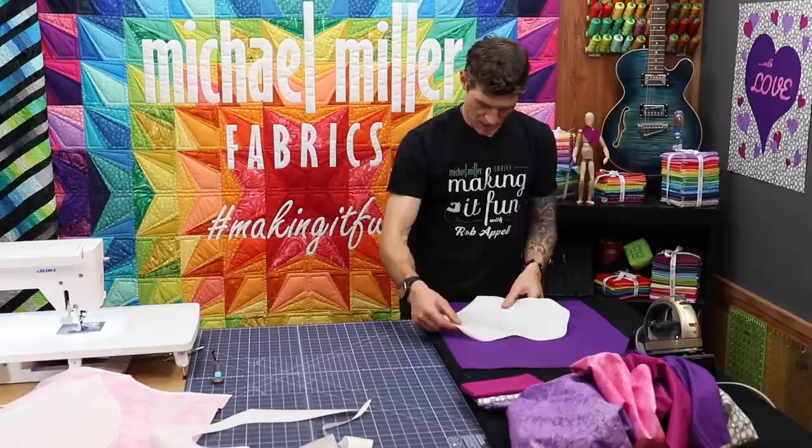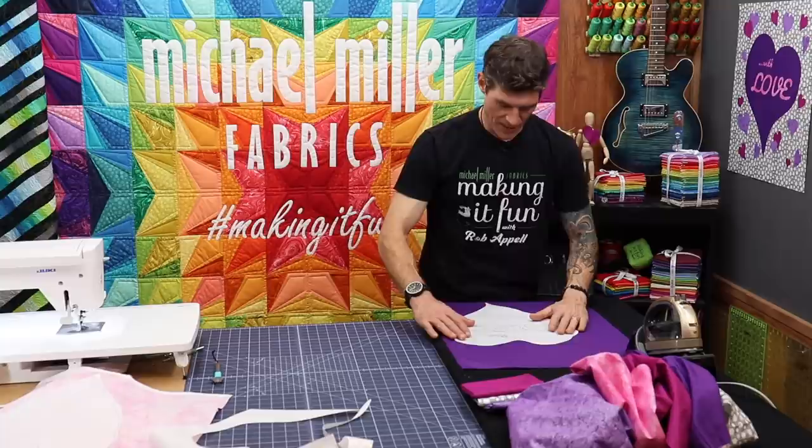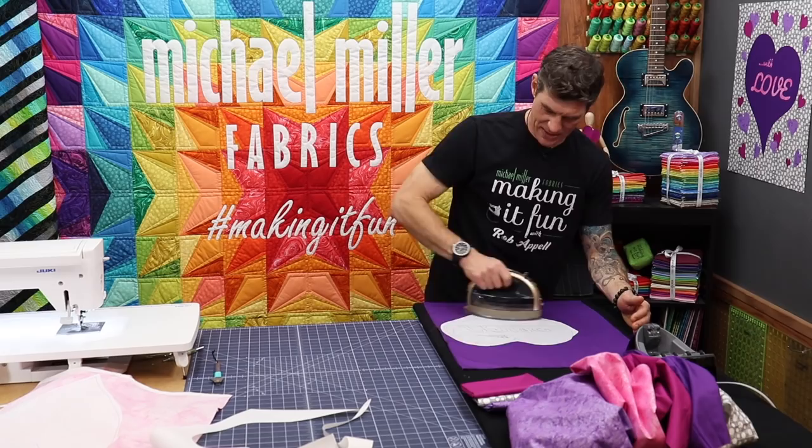We're going to cut out this heart completely — it fits in the center of the white fat quarter so I don't need to center this piece yet, I can get it real close to the edge, effectively saving as much of my beautiful fabric as possible. Now you see me gliding my iron over the top — that's to evenly heat it. Once it's an applique I only do a press and lift method; I never slide the iron.